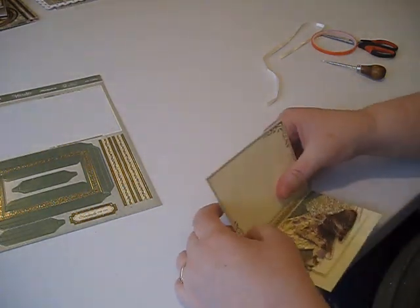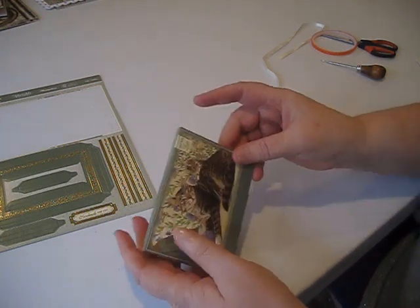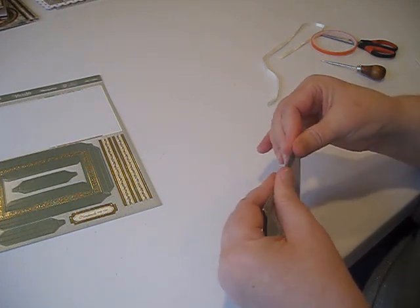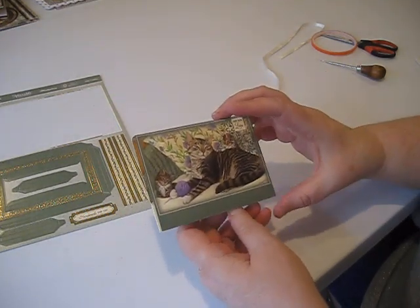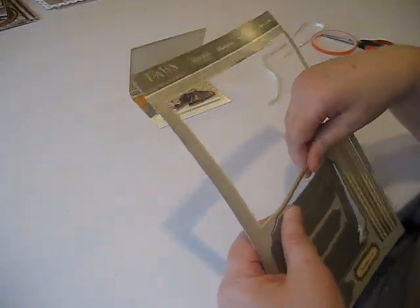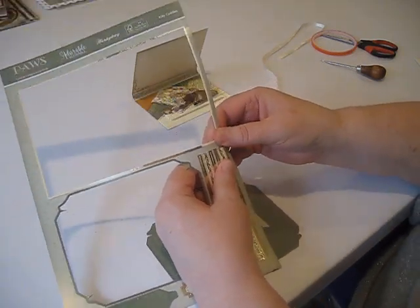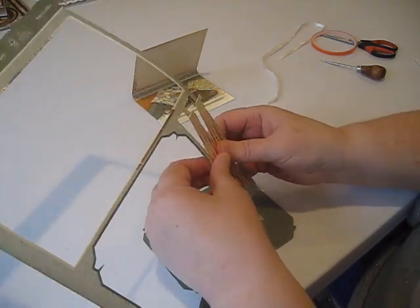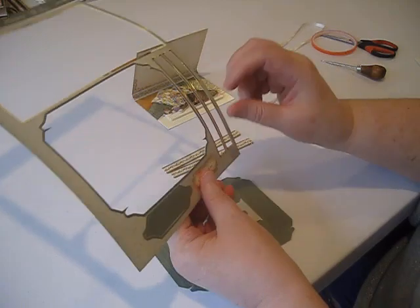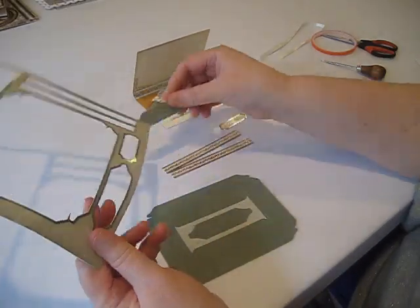Next we're going to crease our book cover right along the lines. I have two tips for successful construction: one, get good crisp creases — firmly done, not just soft folds. Two, you absolutely positively need to use red liner or some other very firm hold tape for these cards. If you try to use regular double-stick tape like finger lift tape, your card is going to fall apart again and again — so make sure you are using red liner tape.